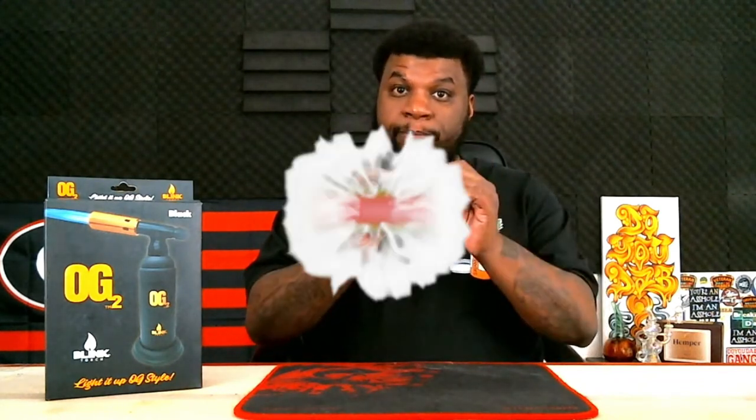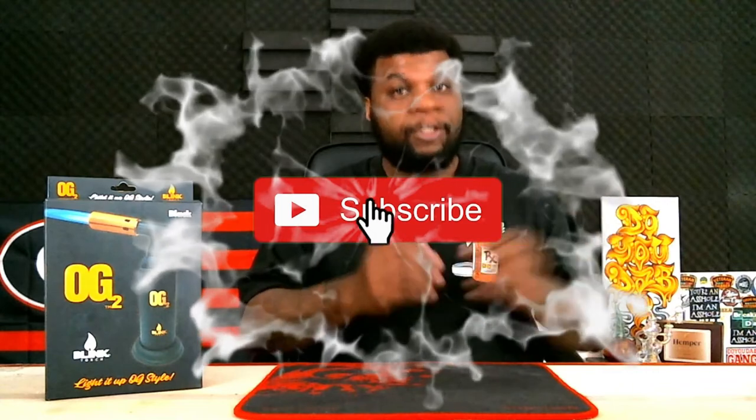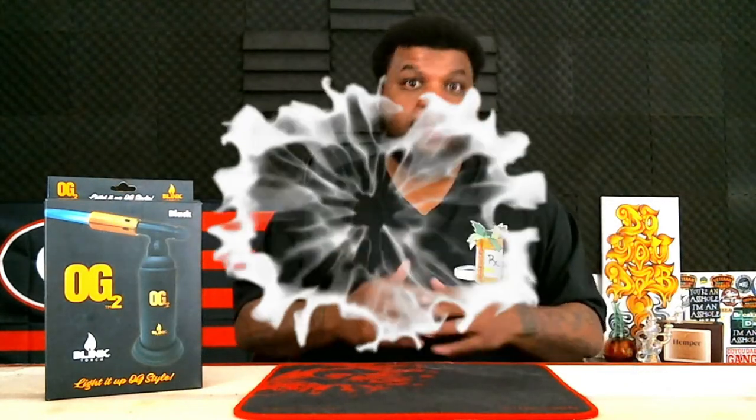All right guys, Bass Drop Keys here, your friendly neighborhood negro, and we're back with another video. If this is your first time on the channel and you want to see other product reviews, strain reviews, how to cook with cannabis, and all the things we do right here on the channel, make sure you hit that subscription button and the notification bell so you get every notification whenever I post a new video.